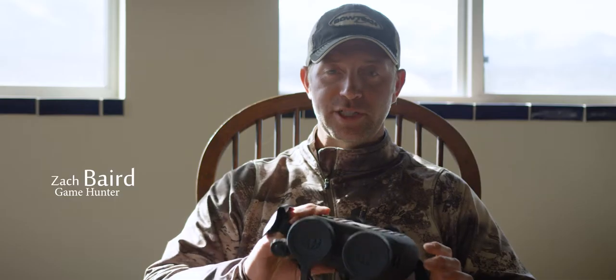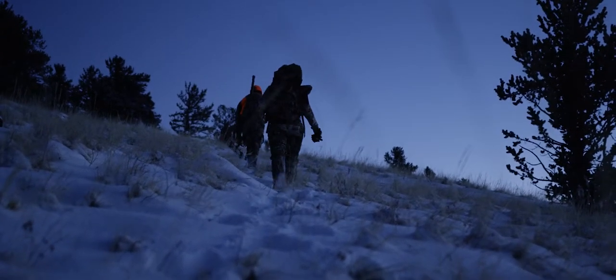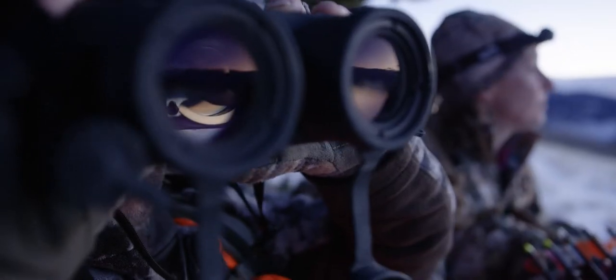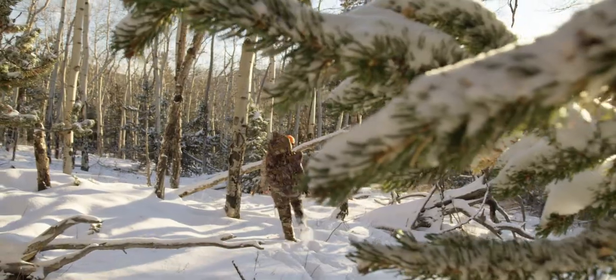I've been hunting with these Frasier S250s the last couple hunts. Obviously the biggest thing you notice is the stability of them, which is far and away above any of the digital stabilized binoculars I've ever used. You can absolutely leave a tripod at home hunting with these, which is nice to cut down on that tripod weight.